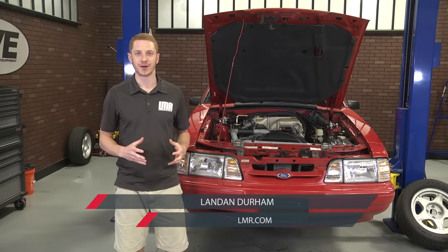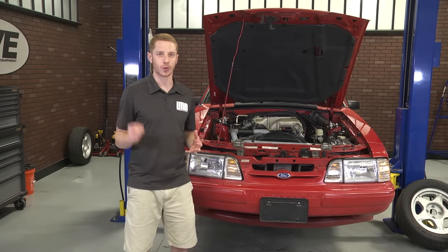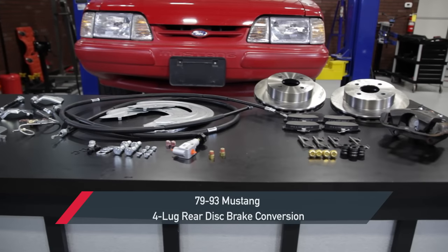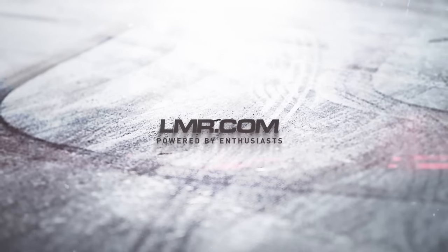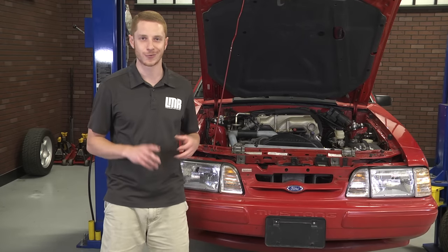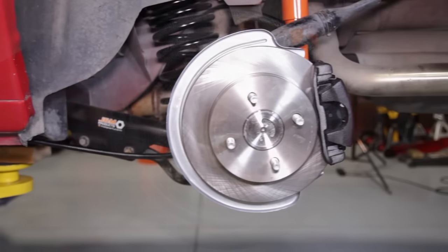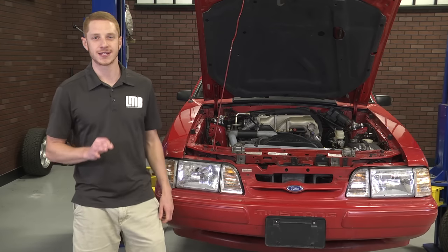What's up everybody, Landon with LMR.com, and welcome to my detailed overview on 5o Resto's 4-lug rear disc brake conversion kits fitting the 1979 to 1993 Fox Mustangs. If you're in the market to ditch the factory rear drum brakes, improve braking performance, and retain your loyalty to a 4-lug setup, then a 4-lug rear disc brake conversion from 5o Resto is for you.